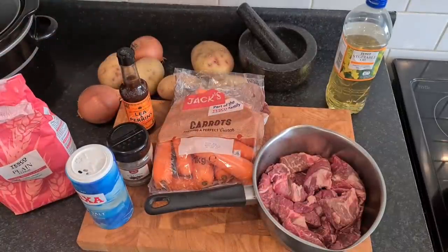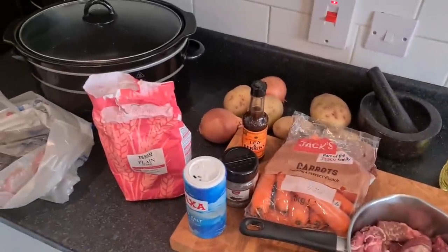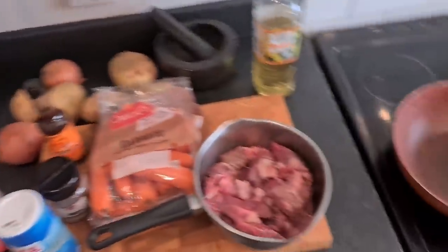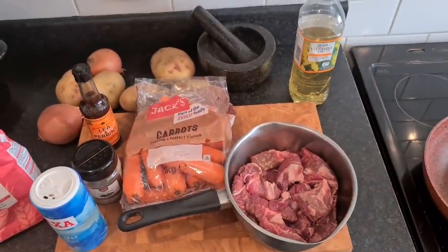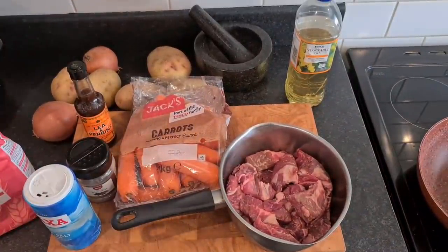I haven't got any garlic - I've run out of garlic. There's my crock pot. I've got a bag to put the beef in with the flour, salt and pepper, and I've got the pan down here which I'm going to fry the beef off in - sear it off. I'm going to sear the carrots, the potatoes, cook the onions in that pan. Add a bit of bovril and put it all in the slow cooker, then leave it for about eight hours.